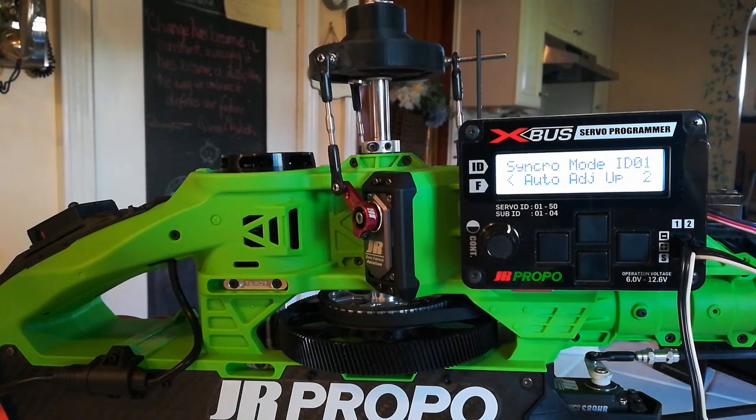Something I should point out is that even though you have to have X-Bus servos to do this and an X-Bus programmer, the servos remember the synchronization when used in PWM mode. I have not seen any fly-barless unit so far that doesn't operate in PWM mode, so the synchronization will remain whether you're using a JR Tags Mini, a Beast X, a V-Bar, an MSH Brain, or what have you.